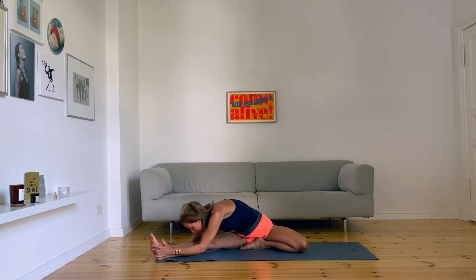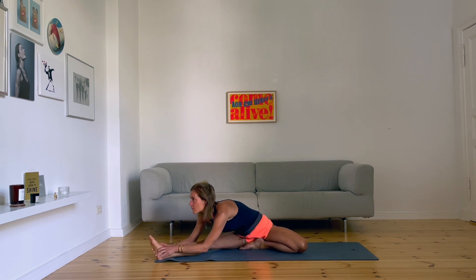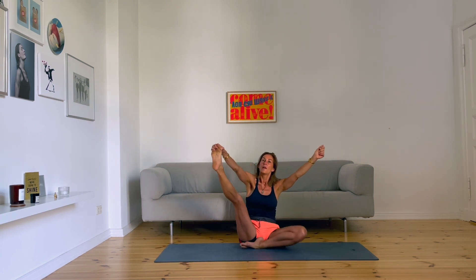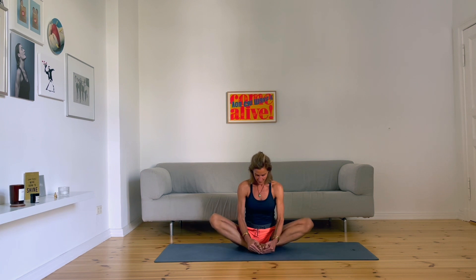Come to a forward bend, spine moves, and then come up again. Left hand up, right hand grab your foot, both hands grab the foot, and then bring the soles of your feet together — like a butterfly here, some movements.